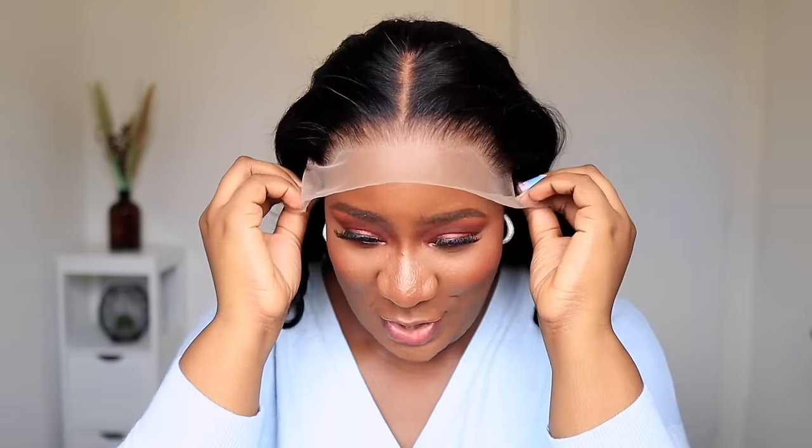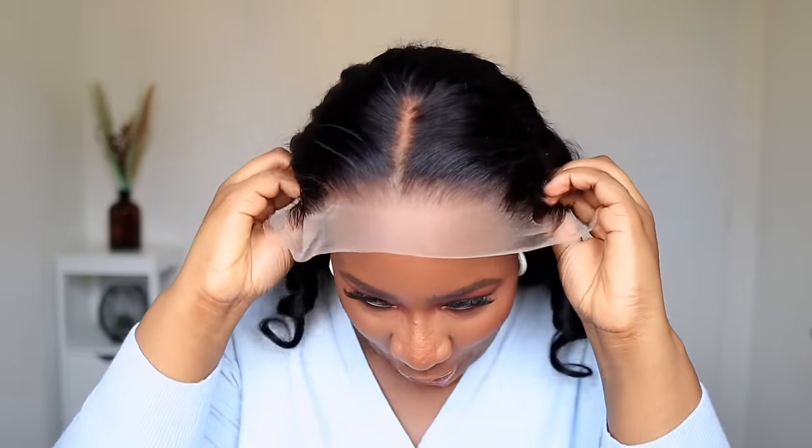I haven't even finished putting it on but I'm already like — okay! This is the wig. I haven't done anything to it, I haven't even put foundation or anything. This is the natural color of the lace. But because the knots have been bleached, you can see it looks like it's coming from my scalp. Are you guys seeing this? This is perfect — I did not pluck anything, I did not try to maneuver anything with the hairline. This is just the wig straight out of the box.